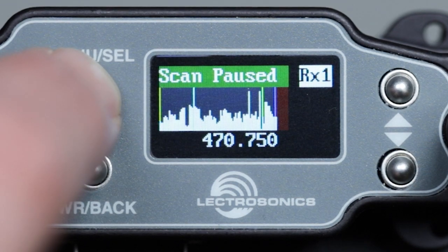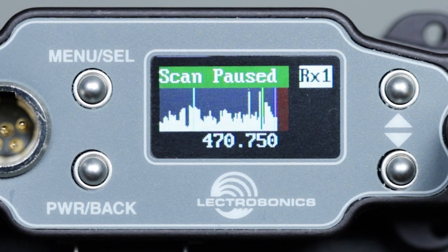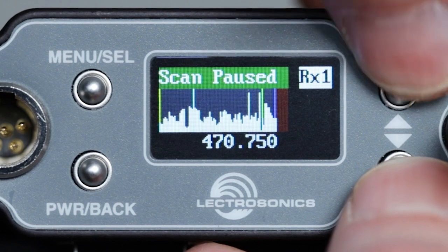Now we see the background RF spectrum at your location represented graphically. Because the display is small and these units cover a wide frequency range, it's difficult to see a lot of detail from the main scan. Press the up and down buttons together to zoom in, and now we see about 12 megahertz at a time.